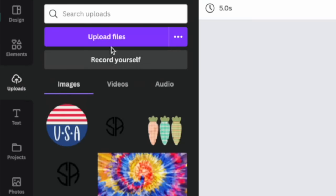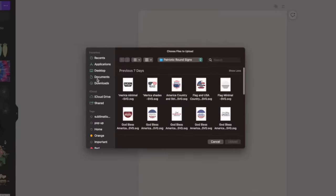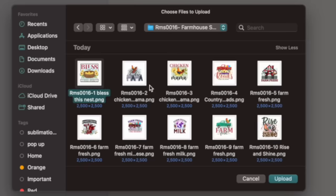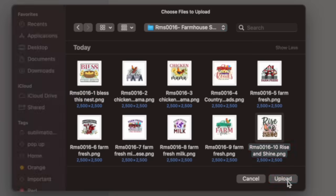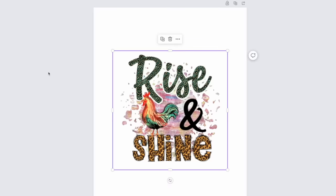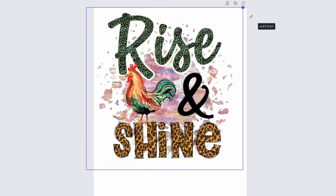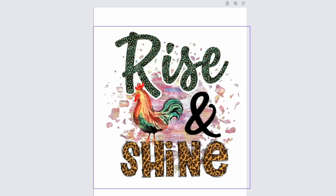To print this out, I'm going to use Canva. I want to make sure I can stretch this out and get the most bang for my buck — really fill up this 8.5 by 11 sheet. So we're going to go to uploads, upload files, find my most recent downloads, and grab that folder. I'm going to pick the Rise and Shine design, select it, and click upload. Now I'm just going to grab a corner and really stretch this out, making sure I'm staying within my sheet and not cutting off any of the sides.